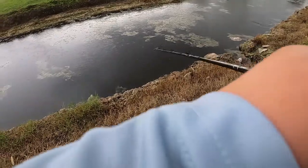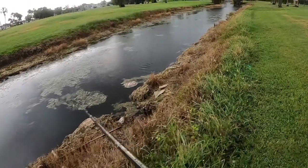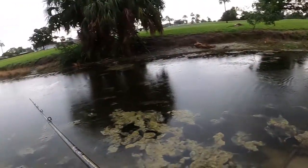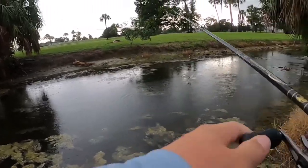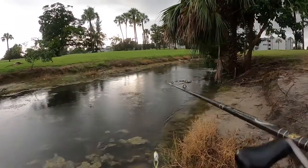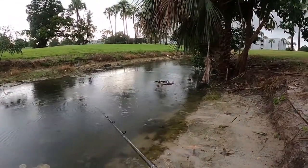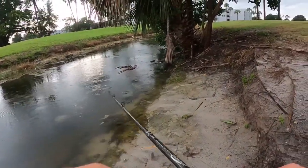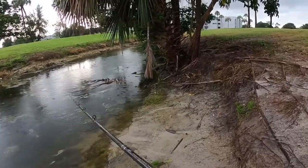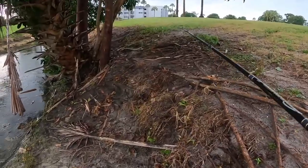Had one — a snakehead — but it was a little guy. Couldn't suck my frog all the way. I know there's a snakehead there... I spooked it. I cast right over it three times.